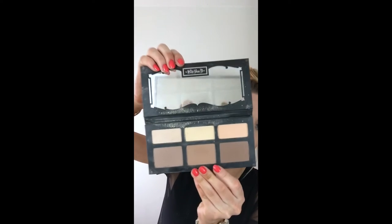Now I know there are a bunch of different ways to contour and highlight. I am currently on a powder contour kit kick, and I'm using the Kat Von D Shade and Light palette — it looks like this on the inside.